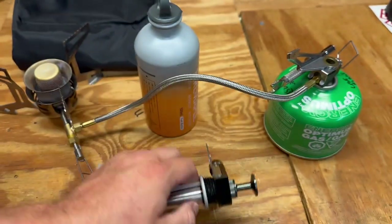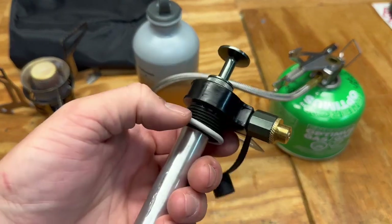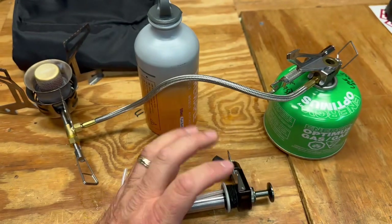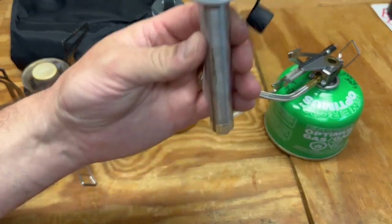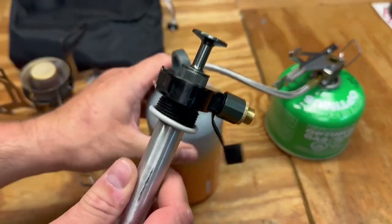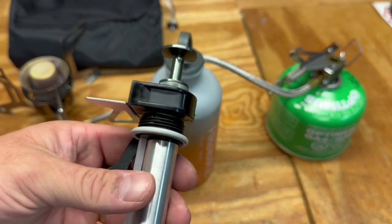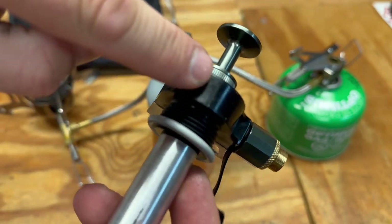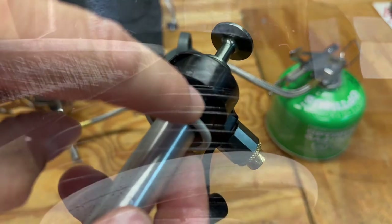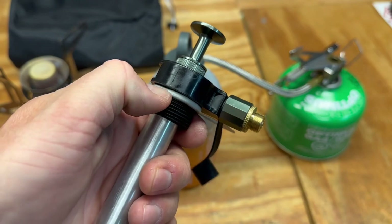I put the pump in, pumped it up according to the directions, and immediately gas started spewing out like crazy once it was pressurized — very dangerous, because gasoline is highly flammable. I cleaned it up and thought maybe I just didn't tighten it down tight enough, so I tried again — still gasoline spewed everywhere. What was happening: this piece right here is plastic, and when it was formed there was a little nipple sticking out. That nipple was preventing the o-ring from sealing properly, allowing gas to escape once pressurized.